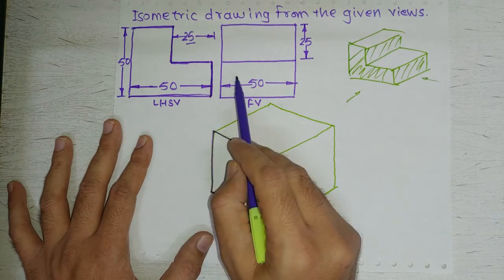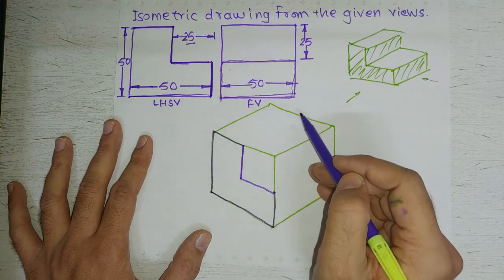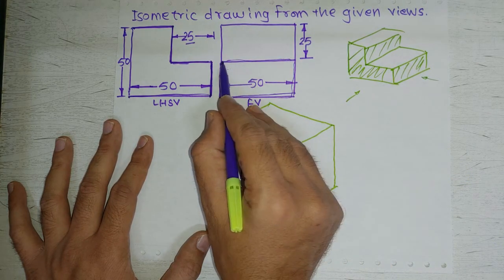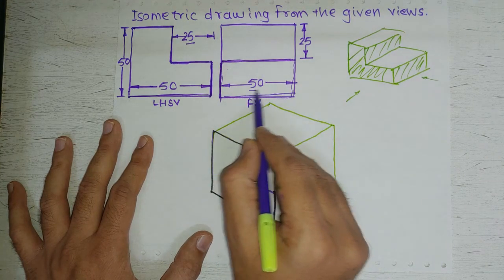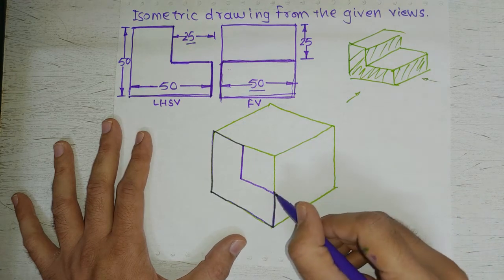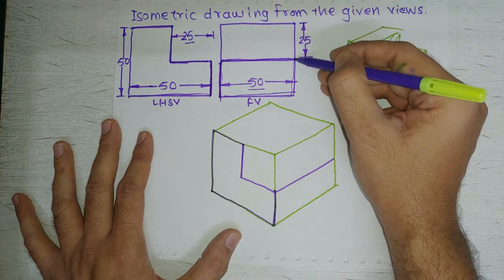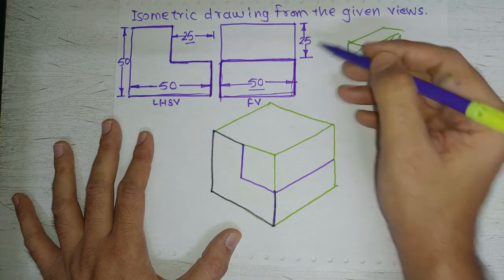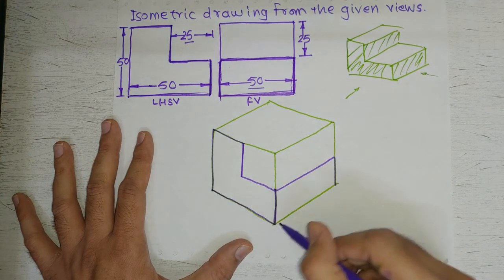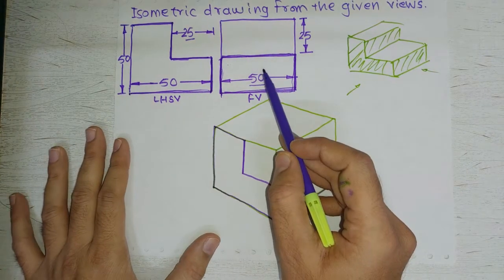Now let's incorporate the front view as well. In the front view we can see one rectangle. We already have this line, which corresponds to the line already drawn. From this point we have a line along the width of the object, which is 50mm — the width means perpendicular to the length. So we draw a 50mm line parallel to the width direction. Then a 25mm vertical line along the height, and then connect to complete that line — that is the first rectangle of the front view.